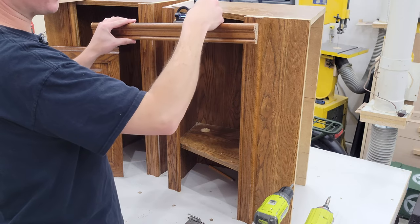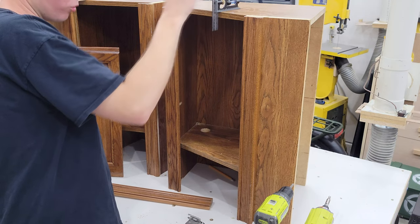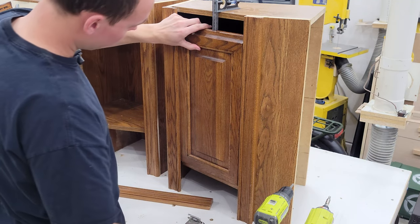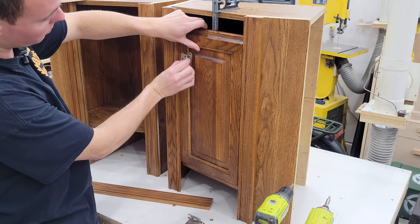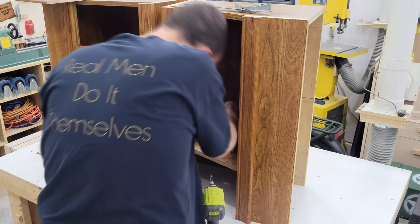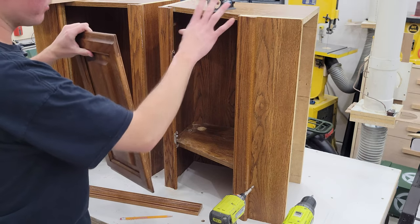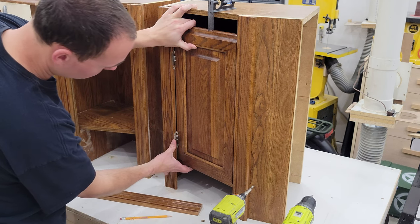So I've got my combination square set to the thickness of this top piece, plus an eighth of an inch of extra spacing for wiggle room to open and close the door. With that resting on top, I'll mock my door in place and butt it up against there, and now I can see where I'm going to want to mount these hinges. I'll just make a mark on the side, mount my hinges to the back side of this trim, and then mount the door to the hinges after. Because of this bottom shelf and the thickness of the bracket, I had to chisel out a little bit down here, but we should be good now.